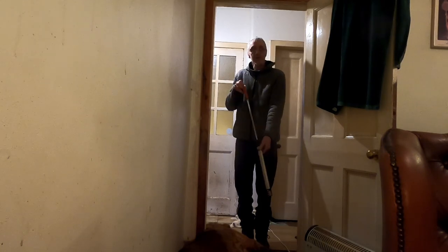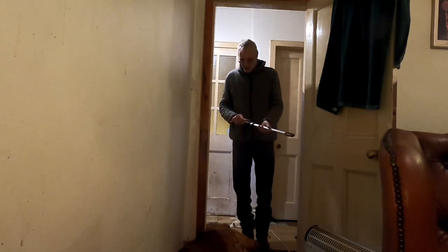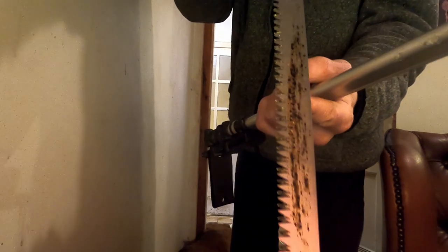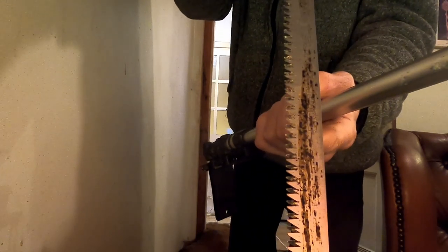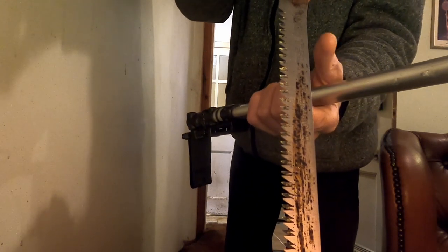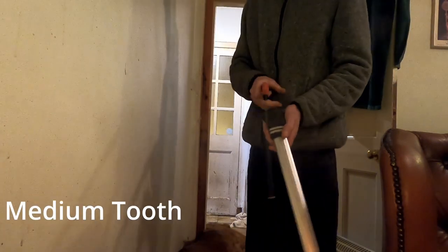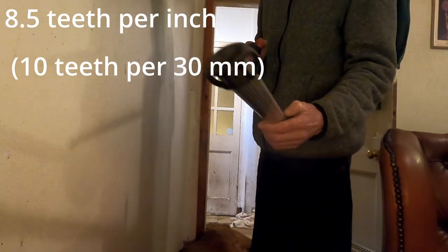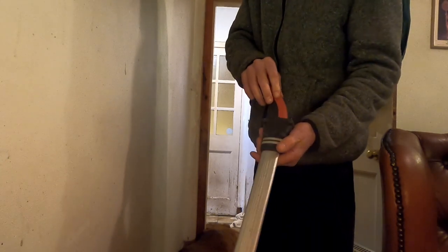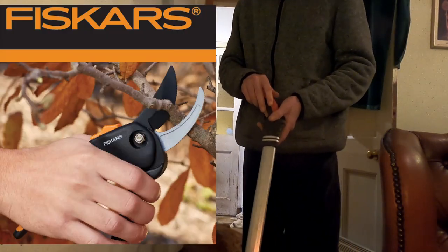It's 1.7mm thick. I use the large tooth configuration which, if you have a look at that, you can see. That large tooth comes in at 6.8 teeth per inch, or 8 teeth per 30mm. The medium tooth one is 10 teeth per 30mm, but to be honest, by the time I'm using a medium tooth, the branch is probably so narrow I'm going to just use loppers on it instead.